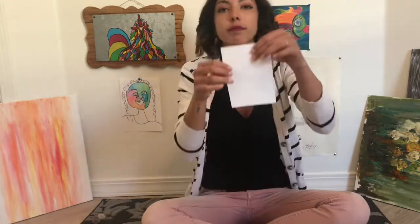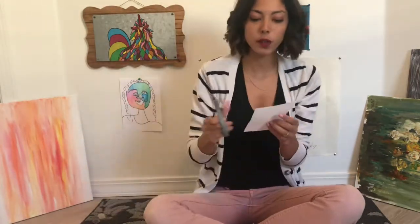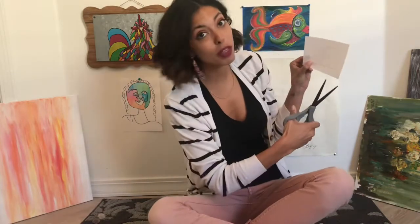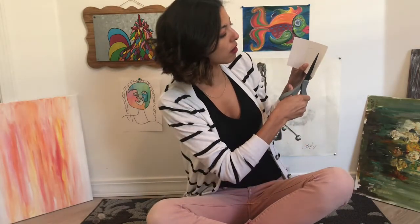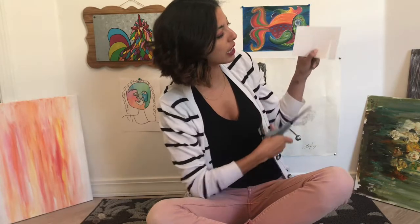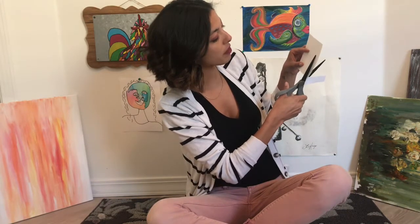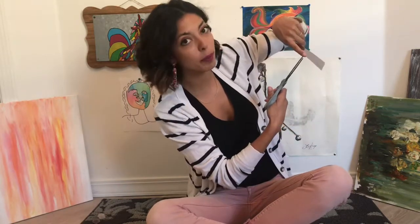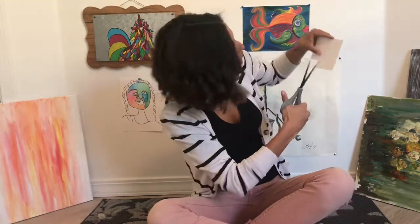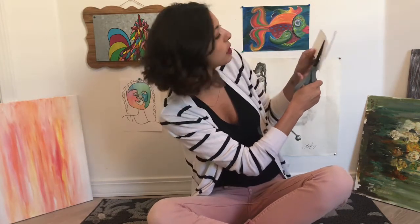It doesn't have to be too big — just about this small. Then you're going to take your scissors and cut all the way through on one side like this. Try not to cut through any of the other sides. Remember how we've learned to squeeze at the back of our scissors? Don't squeeze at the top because then you'll cut more than you want. And if you mess up, you can just try again with a new piece of paper.